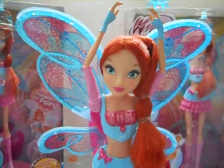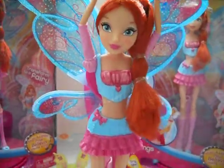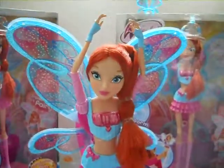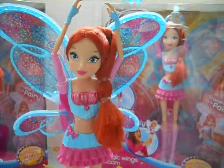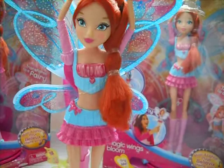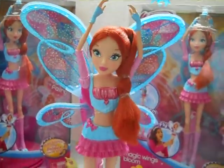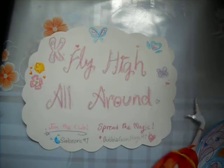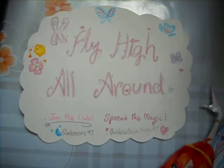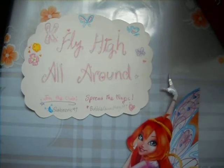This is one of the best parts of transforming Bloom into a fairy — her wings and just about anything. It's not as posable as any other dolls; you can't bend her knees or her arms, but that's okay. I can put it on display and just transform her back and forth. Don't forget to join the club and spread the magic for the Fly High campaign created by SlurkEarth97 and BubbokaMagic97. Thank you guys so much for watching and stay magical!